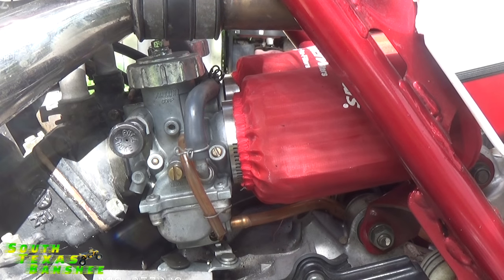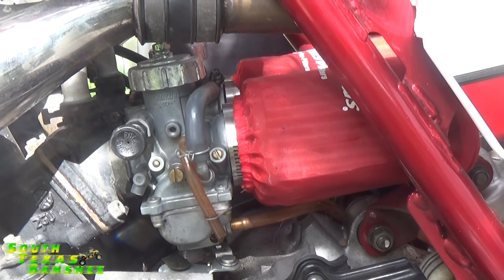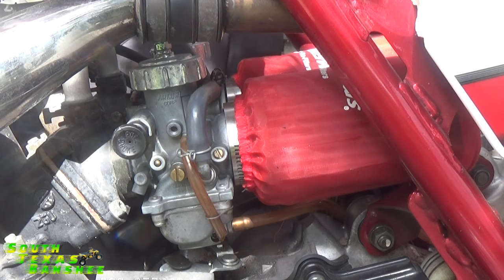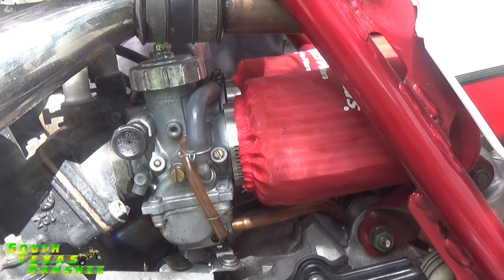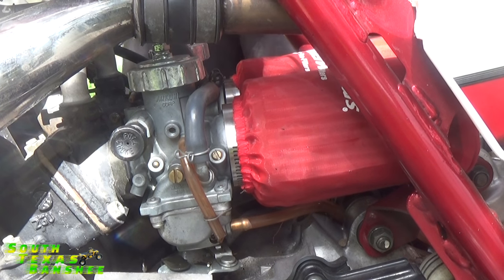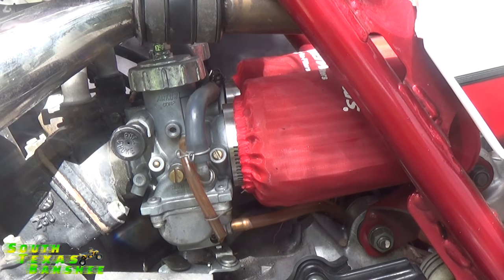We're going to do some carburetor tuning today. I'm going to show you guys how to tune your carburetors after doing a TORS delete or after a complete rebuild when you've had the idle screw completely out, the air screw completely out, and all that good stuff. First off, I'm going to show you guys how this bike runs. This is one of my bikes and it's tuned and ready to go.